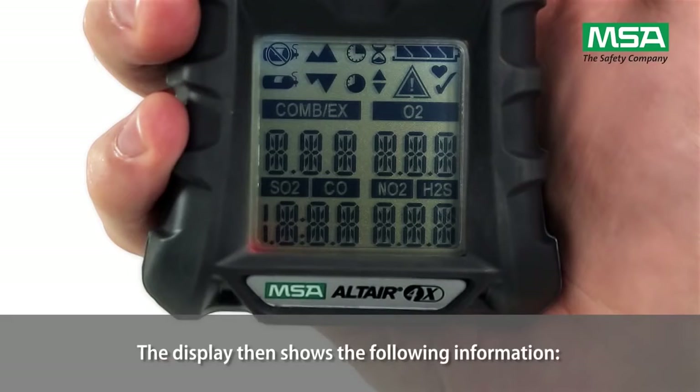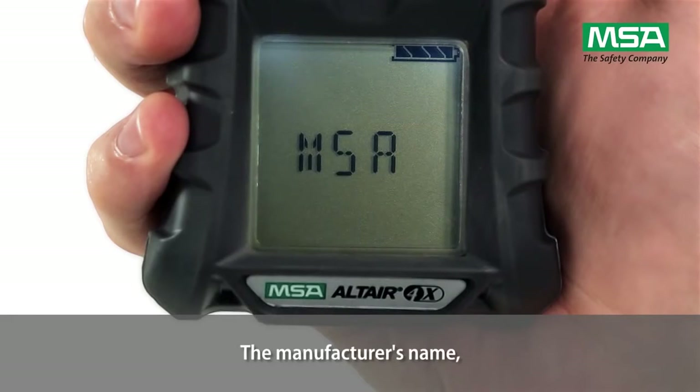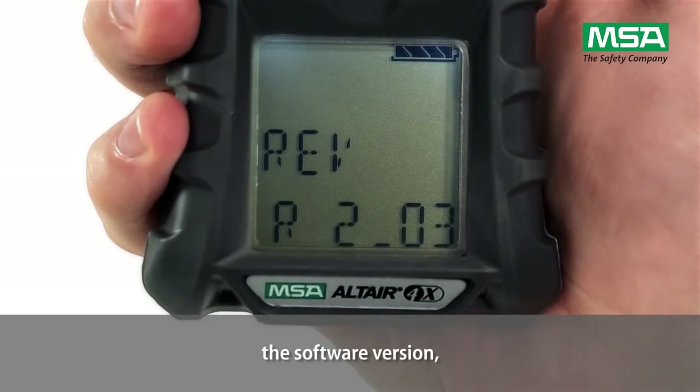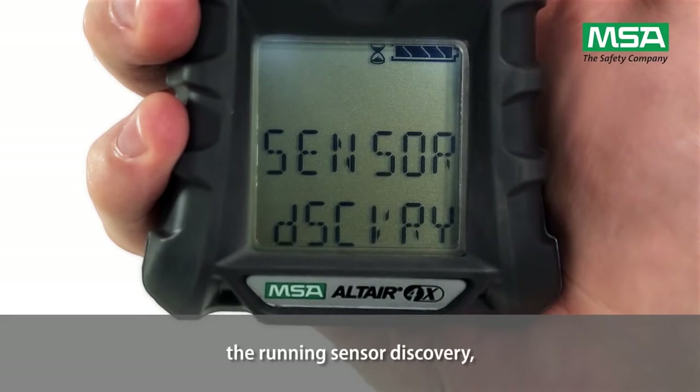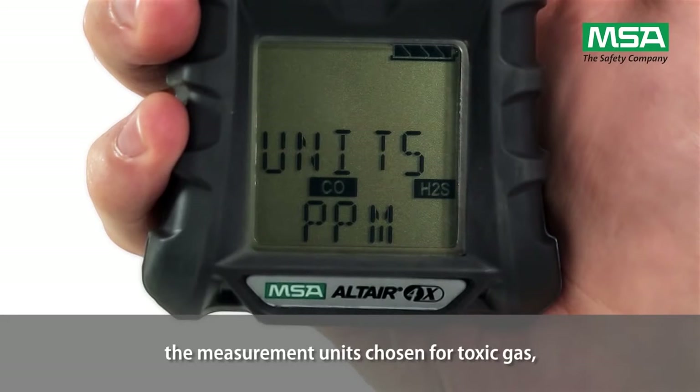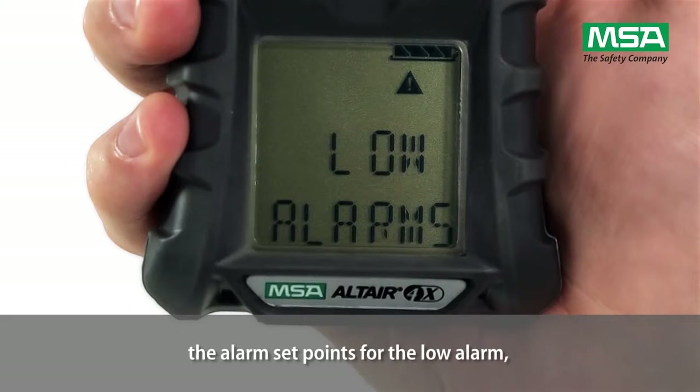The display then shows the following information: the manufacturer's name, the product name, the software version, the running sensor discovery, the type of combustible gas being detected, and the measurement units chosen for toxic gas, as well as the alarm set points for the low alarm.